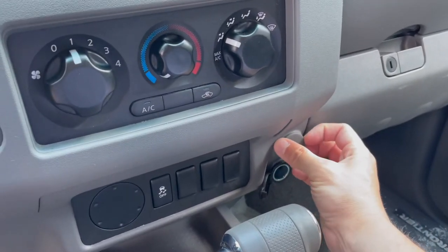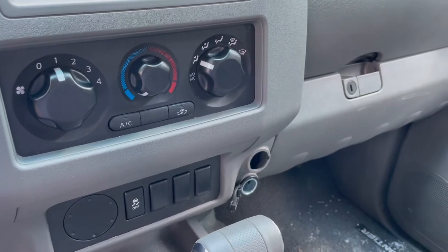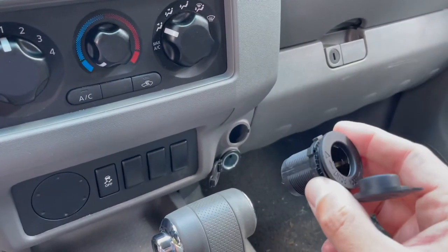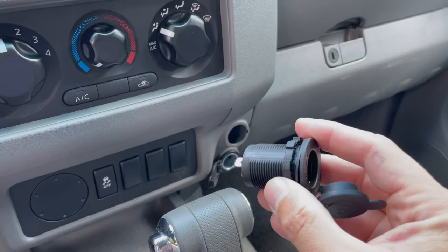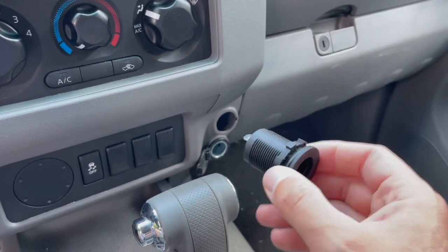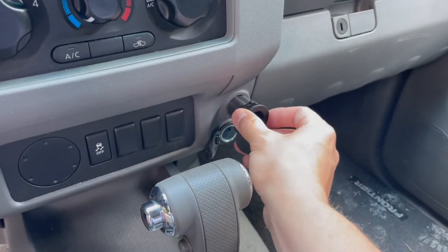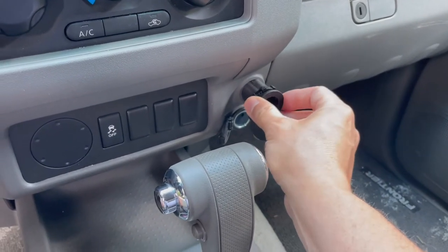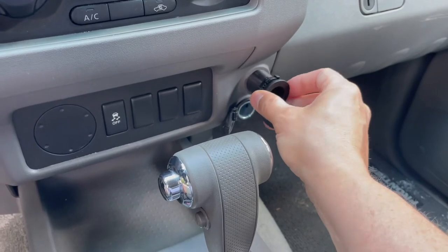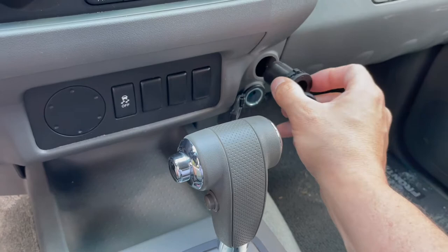First thing to do is just pop off this little cap — that just pops right off. I have one of these extra 12-volt outlets I got from Amazon. They're like eight or nine bucks — you get them in a two-pack or three-pack, whatever you want. As they come, they're a little too wide for the hole that's in the factory cutout, so I'll need to widen this out before I can fit it in there.